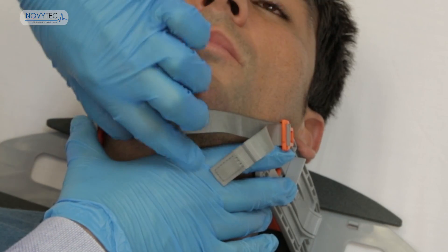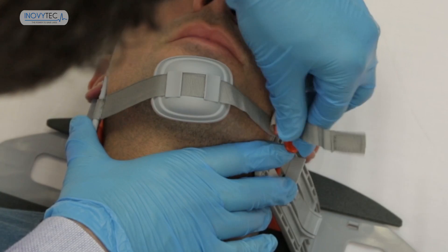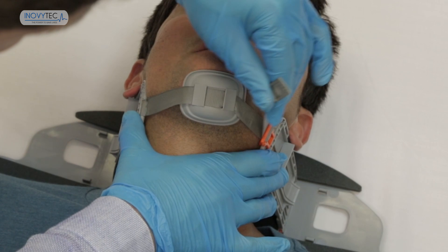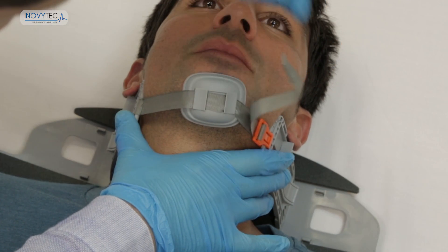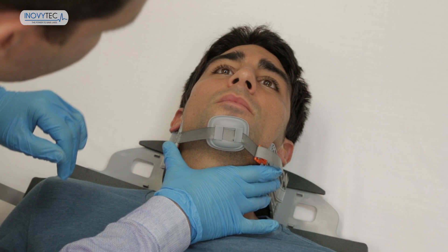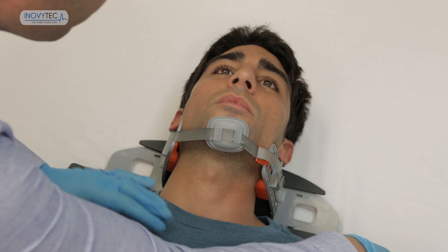Hold both arms in one hand while the other hand is used for attaching the hook to the left arm. Center the chin strap and fasten the airway system by pulling the chin strap. Do not let go of the arms until the airway system is firmly fastened. Phase 1 completed.